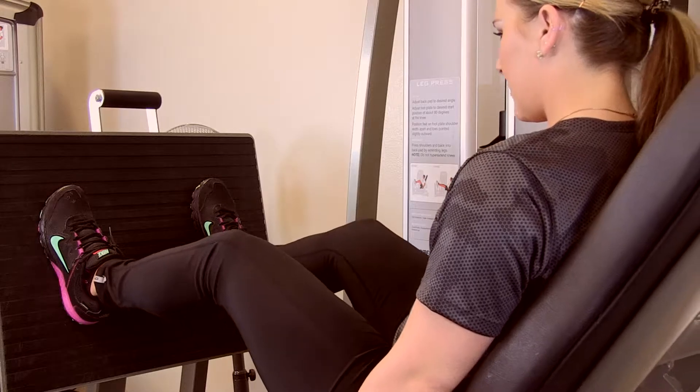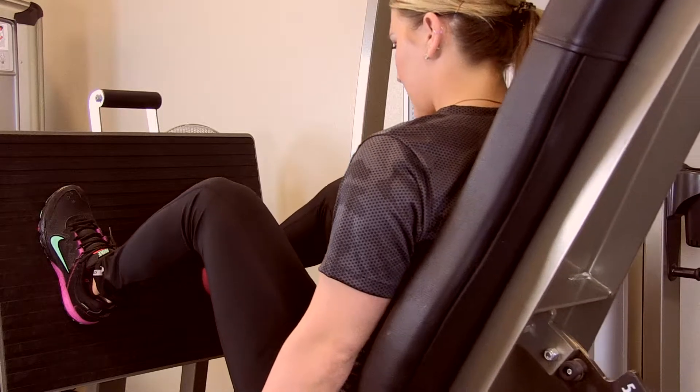Change the angle of your feet, change the position of your feet, change how high your feet are on the machine, lower your own machine, do it in different angles. Excellent way to burn your quads.